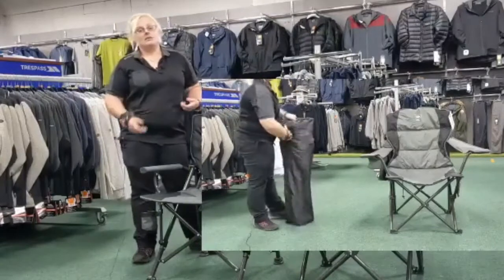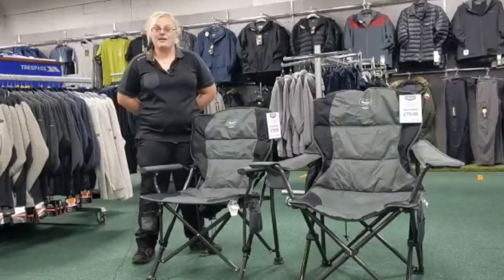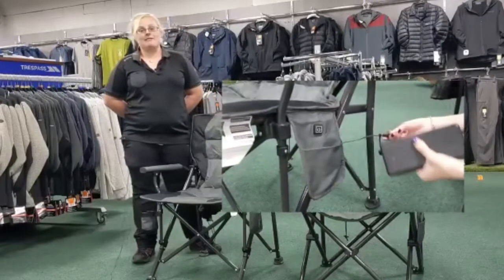The carry bag that comes with them makes them incredibly easy to transport, and with the heated technology in there they still only weigh five kilos, so they aren't particularly heavy either.